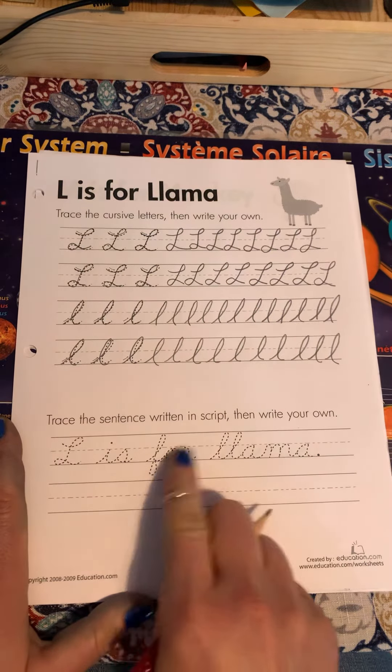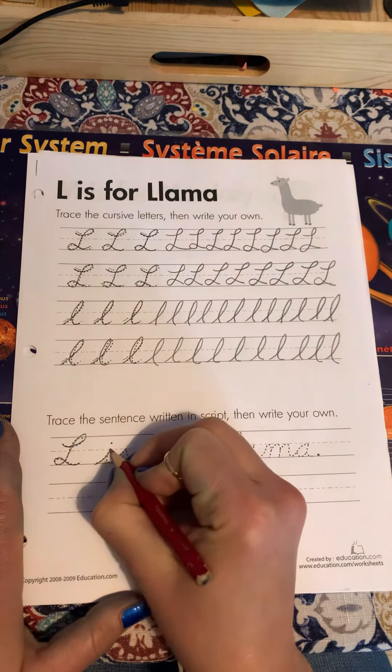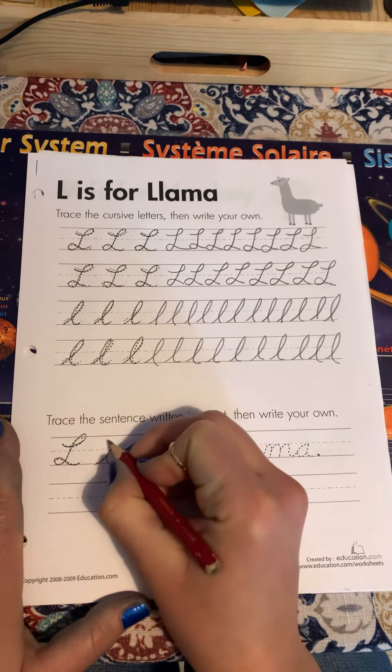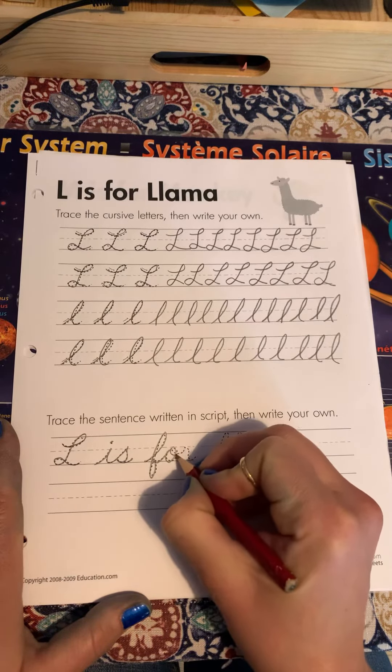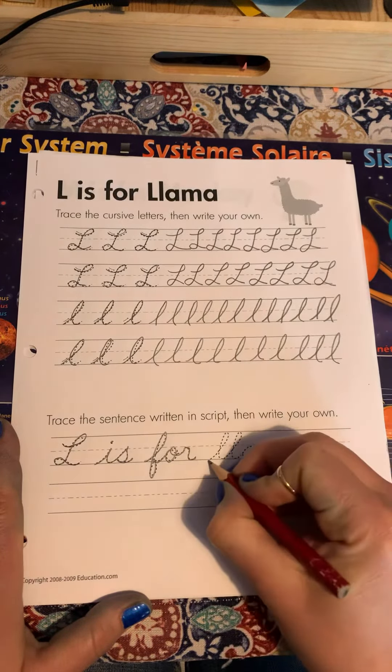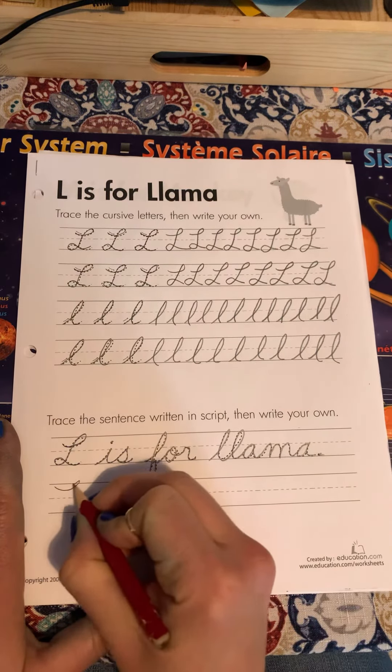All right, L is for llama — capital L at the beginning of a sentence, dot your i, put the period at the end. Try it yourself.